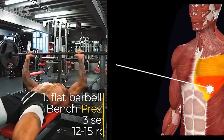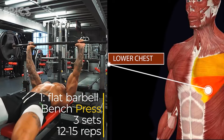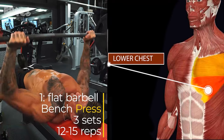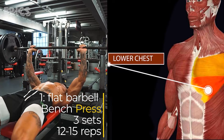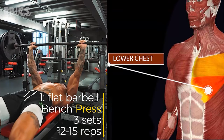Exercise 1: Flat Barbell Bench Press. Targeted muscles: the pectoralis major. Lie flat on a bench with your feet firmly on the ground. Your back, head, and buttocks should be in contact with the bench. Grip the barbell slightly wider than shoulder-width apart, keeping your wrists straight.